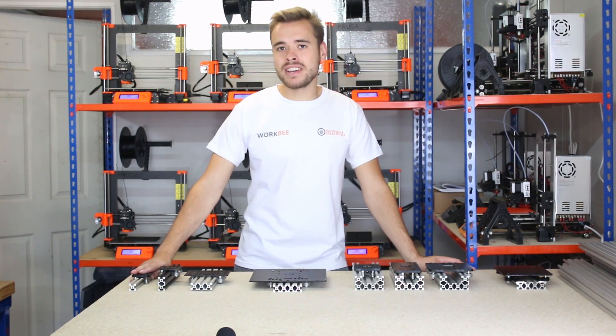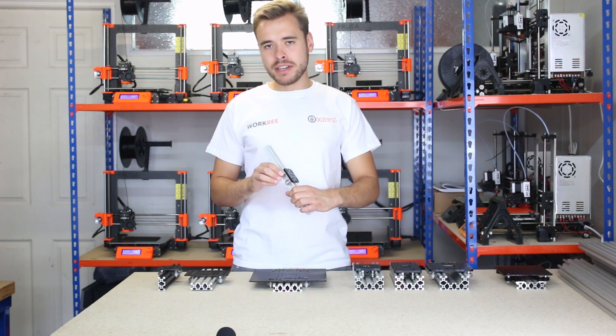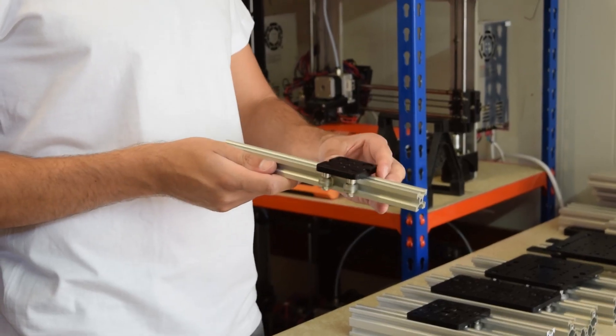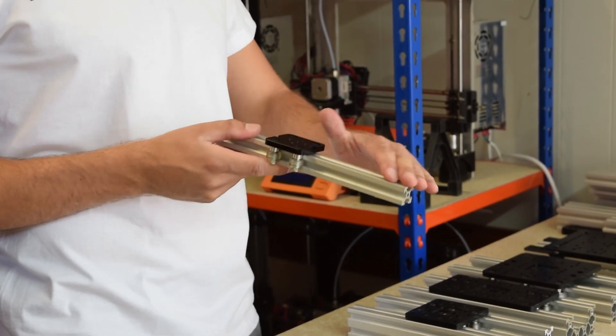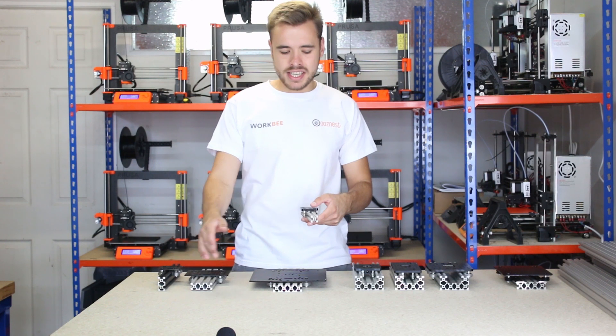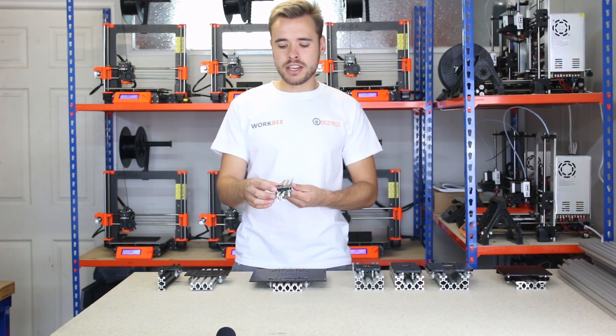We'll start with the smallest one, which is the mini V gantry. This uses the mini V wheels — either the Delrin or the extreme ones. Because of the size of the plate, this can only run on the 20mm side of the extrusion, so it will work with 20x20, 20x40, 20x60, and 20x80 extrusions, as long as it's riding on the 20mm side.